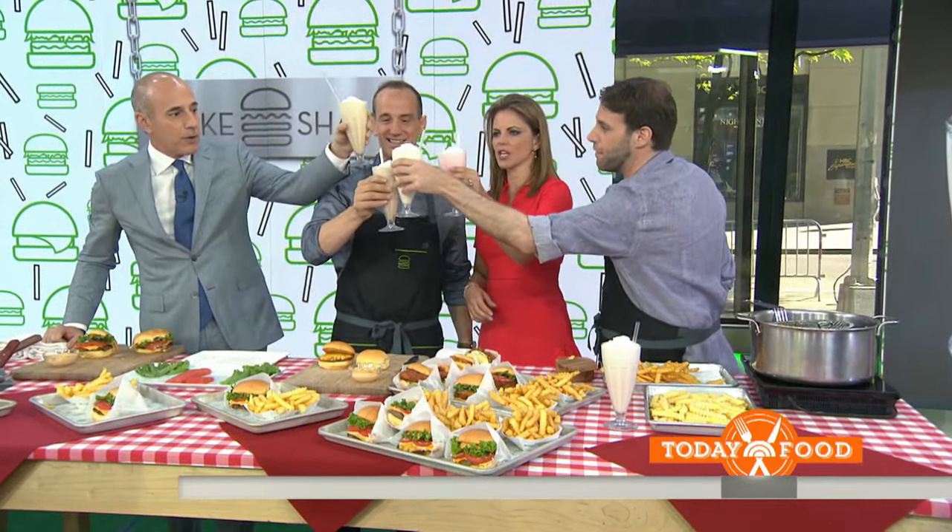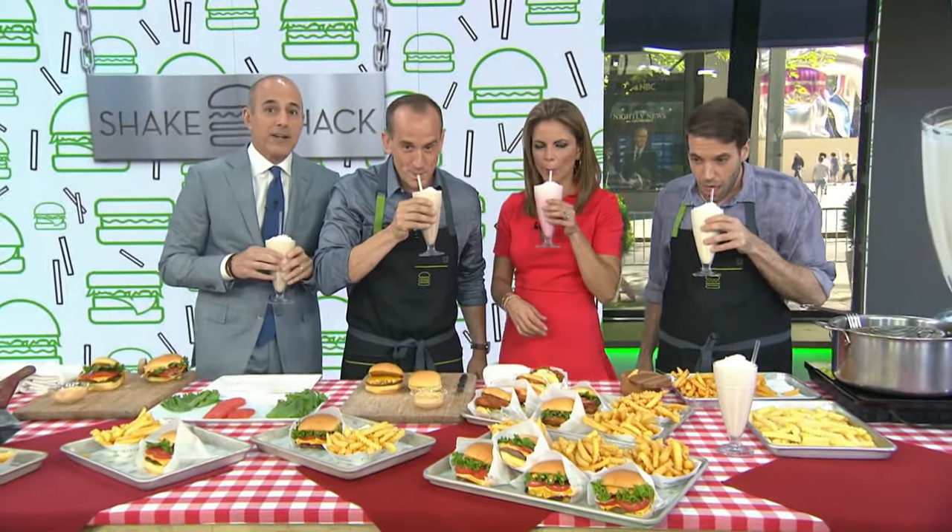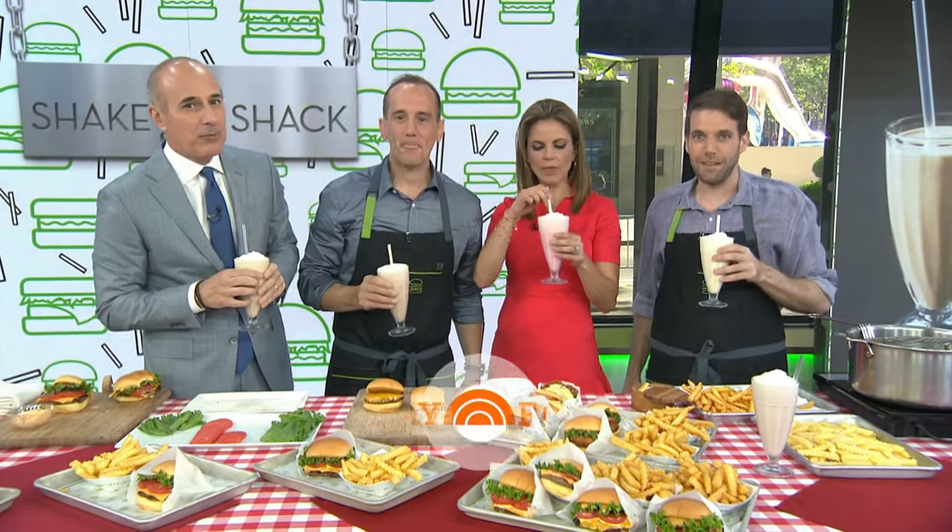Congrats on the new cookbook. Thank you so much for sharing the secrets. For more of these recipes and the Shake Shack cookbook, head to today.com slash food. We're back in a moment. This is Today on NBC.